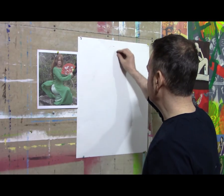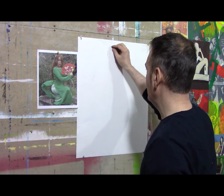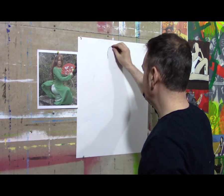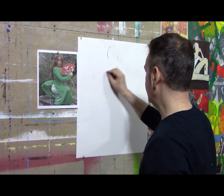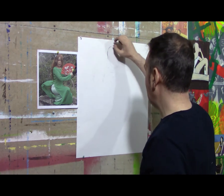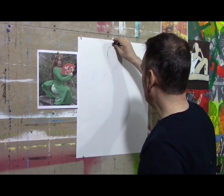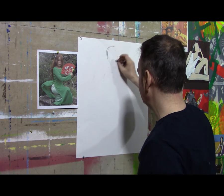As I'm looking at this picture, I'm laying out my figure within the space. The first drawing that happens is called gesture drawing. I'm going to gesture out my figure and the pose within the space and determine a size, giving myself a little bit of head space at the top. You don't want your figure to run right to the edge of the paper — that's terrible composition.